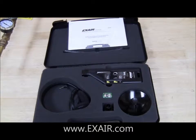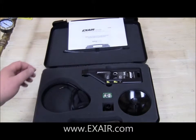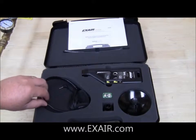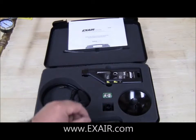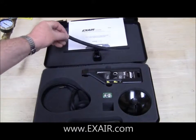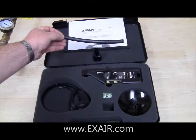The leak detector kit consists of a hard shell case with foam lining, the leak detector itself, a set of headphones to hear the audio output signal, a parabola for long distance sensing, and also a tube and adapter for close up sensing to discern between leaks and various joints.